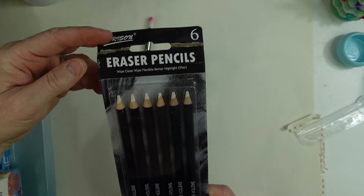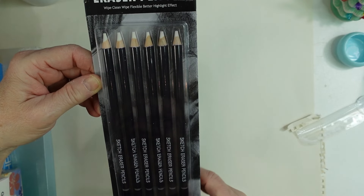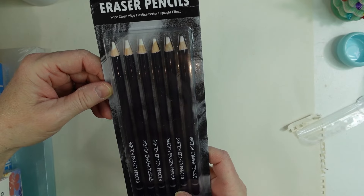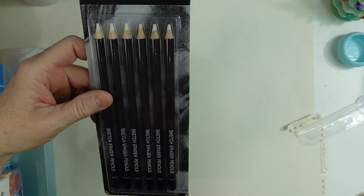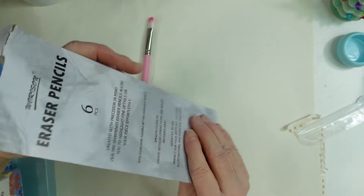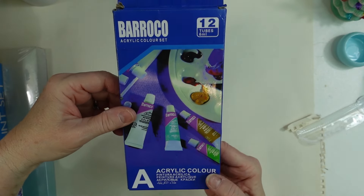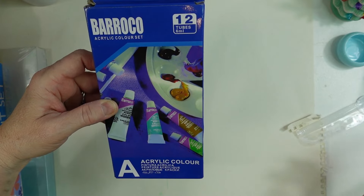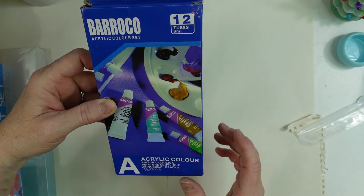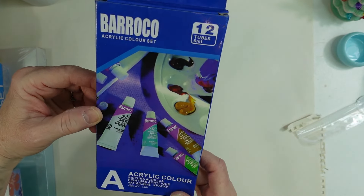He got me some eraser pencils — I already had these, but he didn't know. He said he can't keep track of everything I have, and I said it's okay, I'll use them. They do work really well. He also found me these acrylic color pencils — both came from Temu. I don't know how well they'll perform, but I'll give them a try and let you guys know.